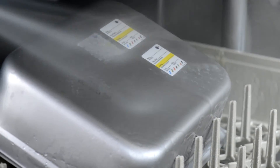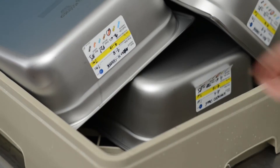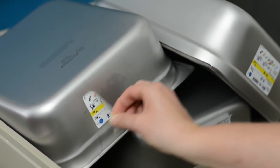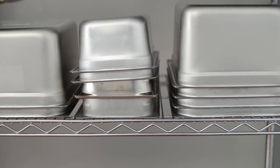Dissolvable paper labels completely dissolve in any water temperature. DuraLabel plastic labels remove easily and cleanly, even after going through the dish machine. Neither label leaves any bacteria-harboring adhesive residue on food containers.